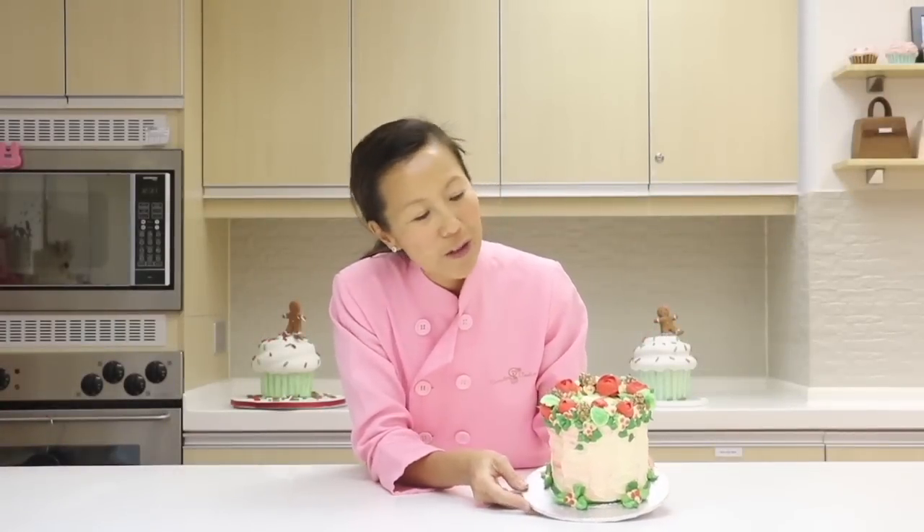Hi everyone! Hope your holiday season is off to a great start. I have this super beautiful Christmas wheat cake that I want to show you how to make. So check out the highlights and happy holidays.